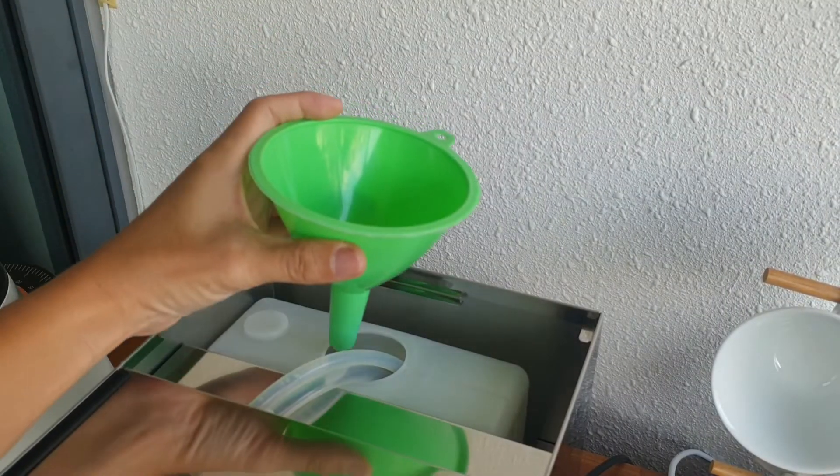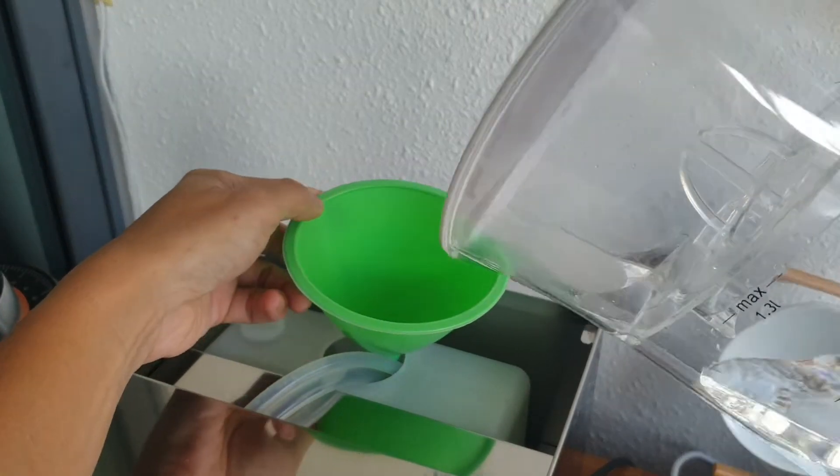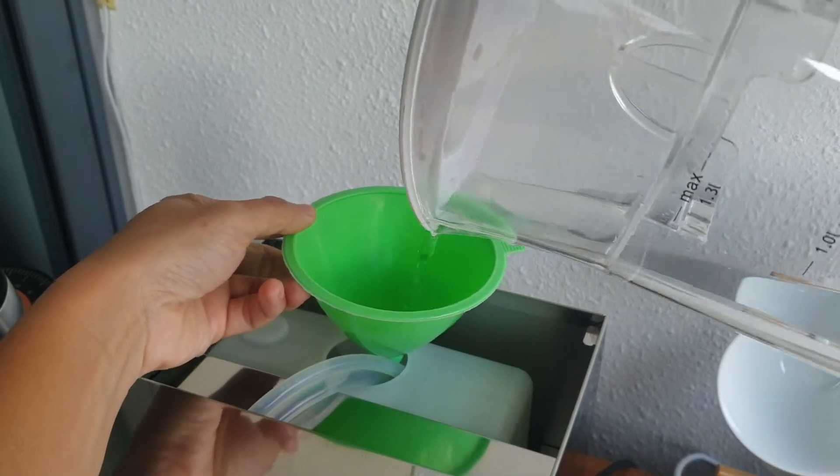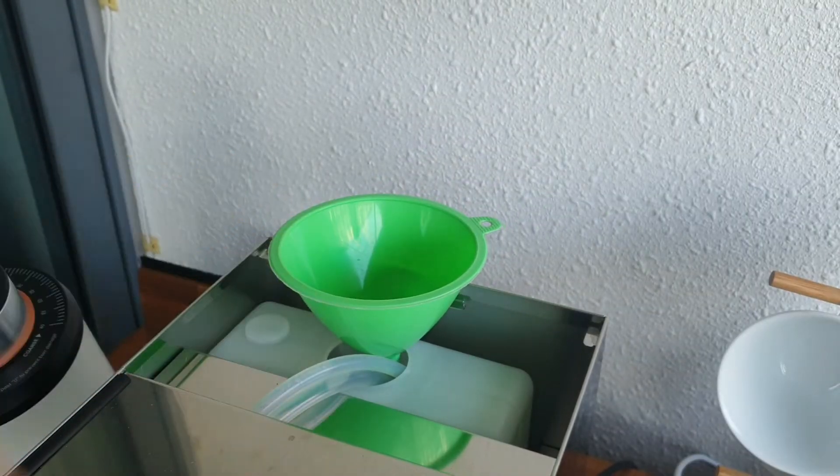Here is a tip on how you can fill up your tank safely — use this little simple funnel. Better be safe than sorry.